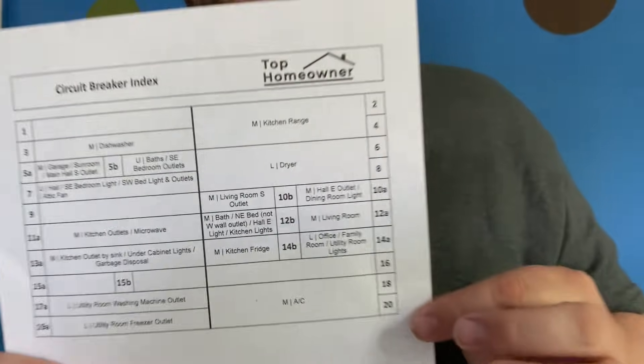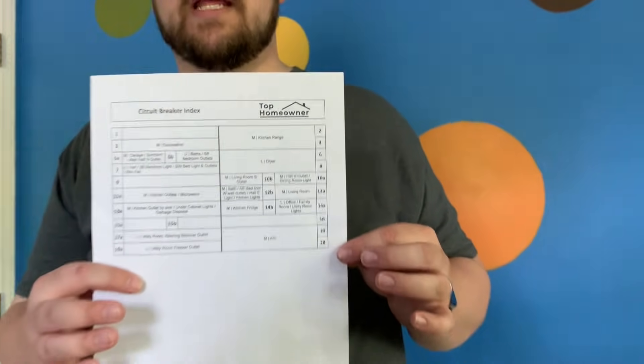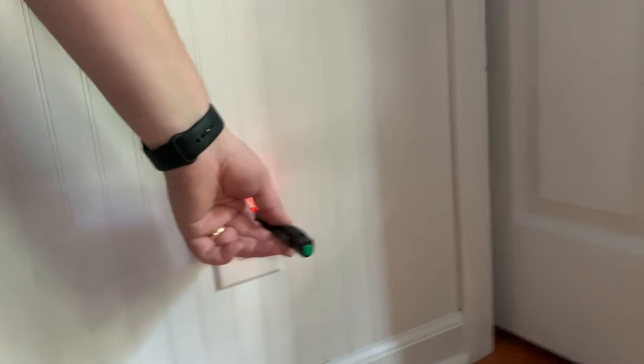First we're going to make sure the power in this room is off. We've referred back to our handy circuit breaker index — a free template you can get at tophomeowner.com. We've already killed the power, but we're going to confirm it with a circuit tester. We put this in and it doesn't beep, which means the power's off. Now we have to figure out which is the first outlet on the run in the room, so we're going to pull off one of these outlets and see how it's wired, then pull off another to see if it looks like the end of a run.